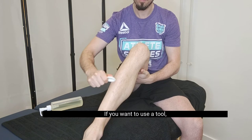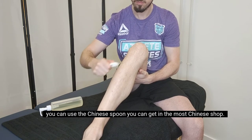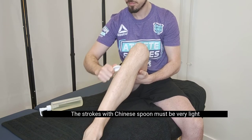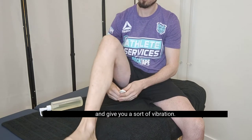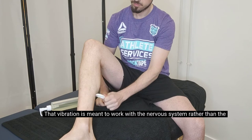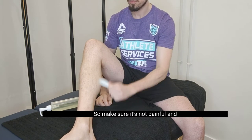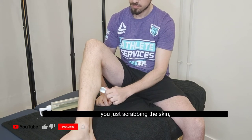If you want to use a tool, you can use a Chinese spoon — you can get it in most Chinese shops. The strokes with the Chinese spoon must be very light and give you a sort of vibration. That vibration is meant to work with the nervous system rather than the muscle tissue, so make sure it's not painful and you're just scrubbing the skin.